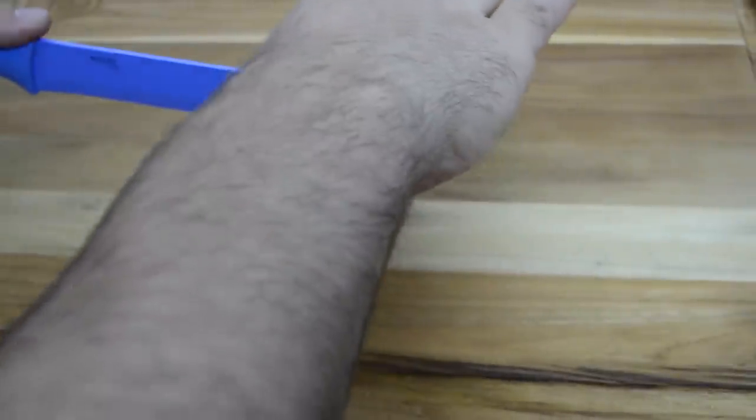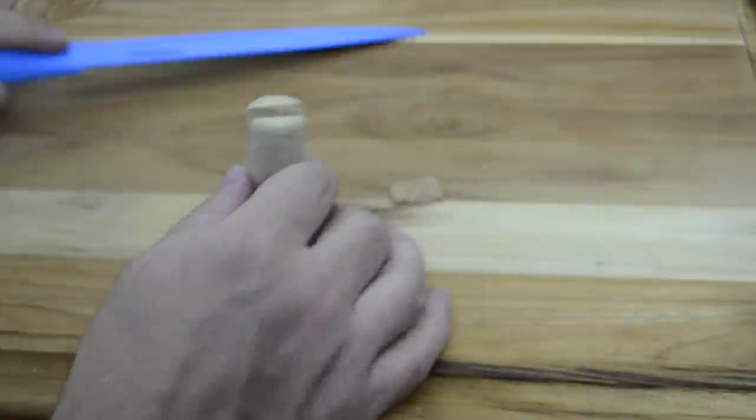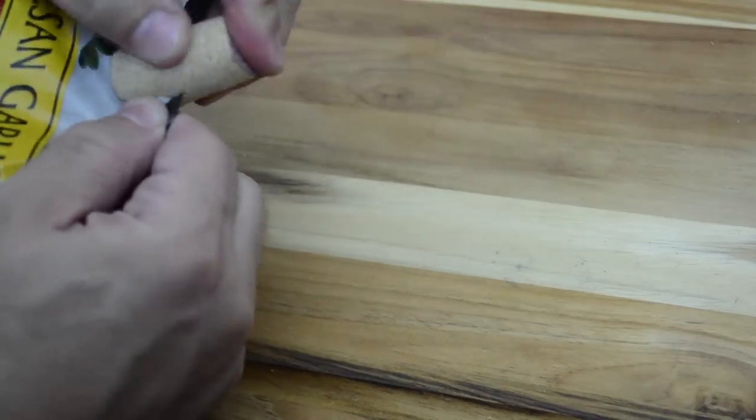I can never find a chip clip when I need it, but this simple trick will take care of that. Grab a cork, stand it up, and cut about an inch into the cork. Then about a quarter of an inch over, cut downwards at a 30-degree angle. Your vino has once again saved the day.